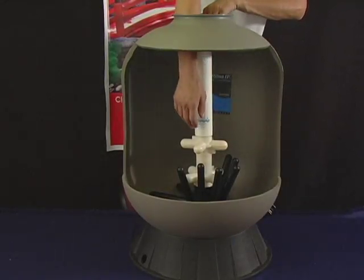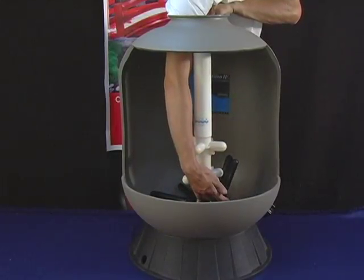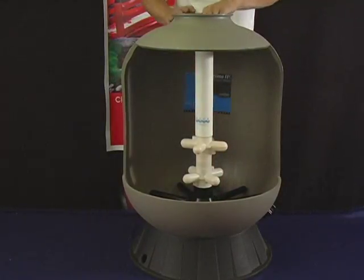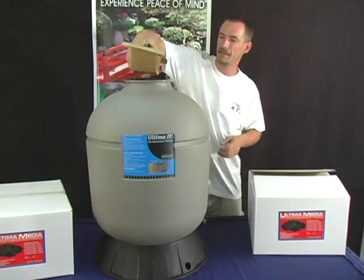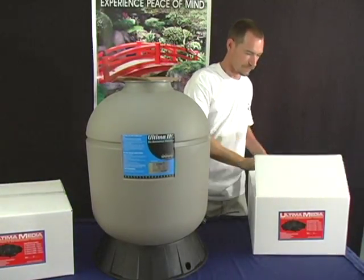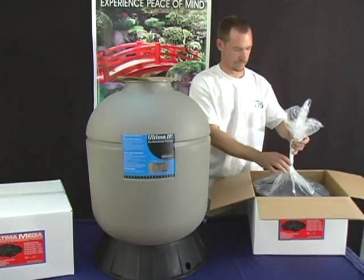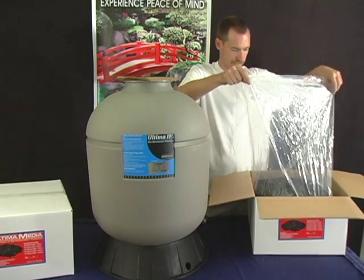Before inserting all the media, make sure that all the laterals inside the unit are facing down. To install the media, cap the internal stand pipe with the cardboard cap provided. Carefully pour in the correct amount of media into the filter as supplied — in this case, it would be two boxes for the 4000 unit.